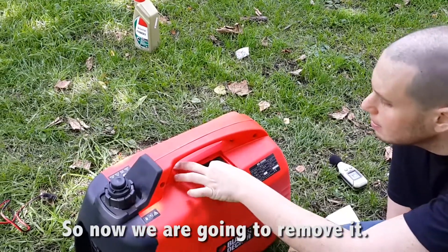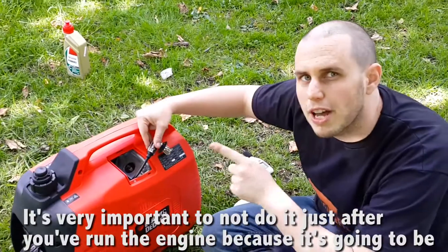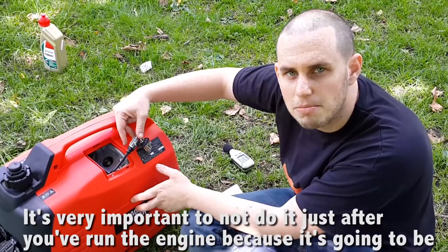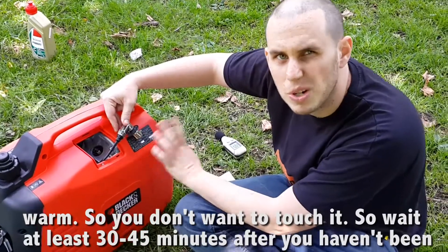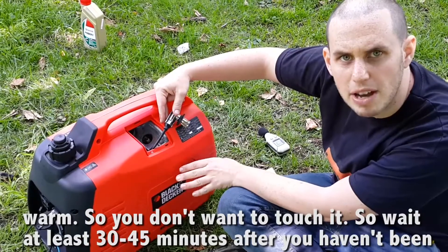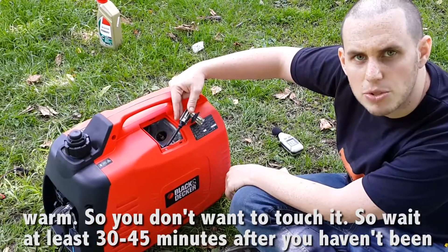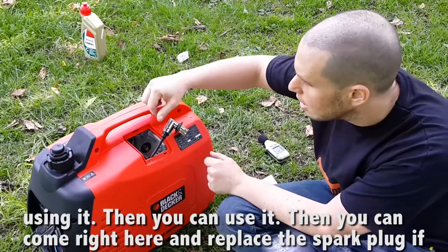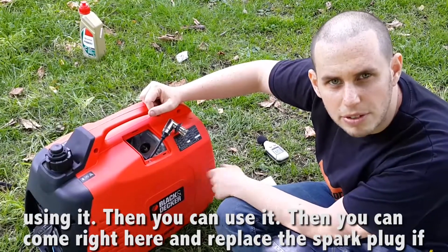So now we're gonna remove it. It's very important not to do it just after you've run the engine because it's gonna be warm, so you don't want to touch it. Wait for at least 30 to 45 minutes after you haven't been using it, and then you can come right here and replace the spark plug if need be.